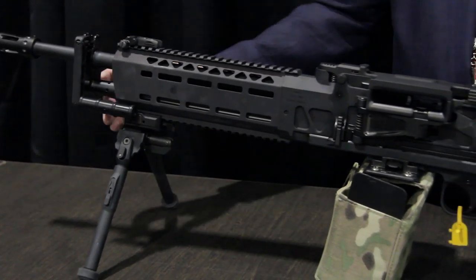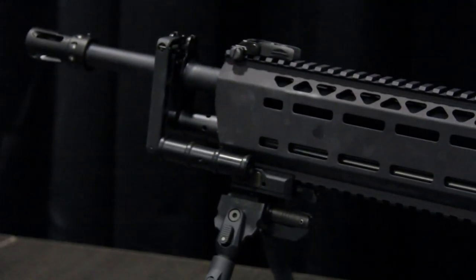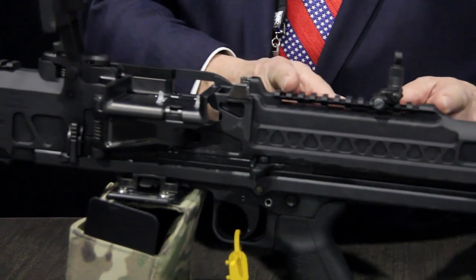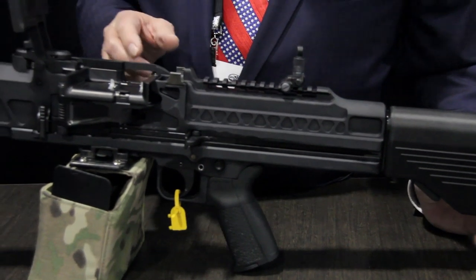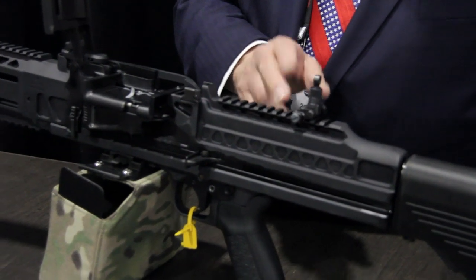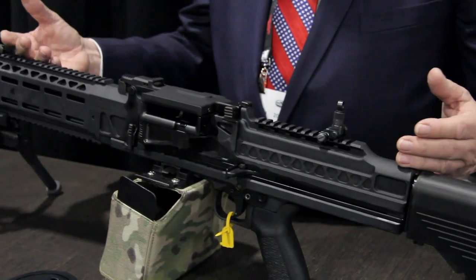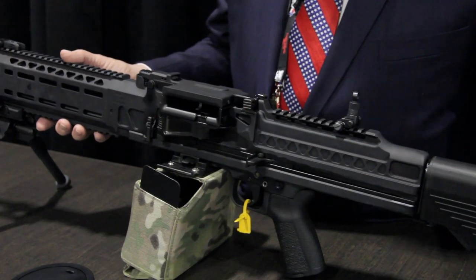How the system works: it has a gas system, a piston up in the front that basically drives back the bolt carrier. As the bolt carrier comes back, it strokes an extra long distance past the sear, and that gives the spring time to stop the bolt carrier from coming back. So the bolt carrier never hits the back of the receiver, and the mass of the bolt carrier and the mass of the receiver are very similar to each other, so they cancel each other's recoil out quite significantly.